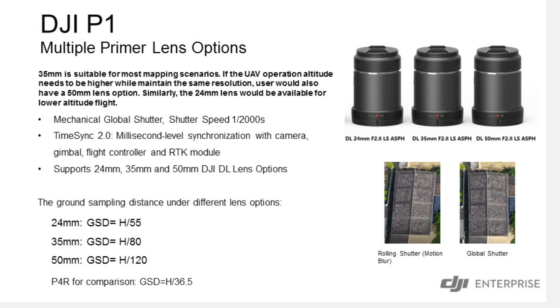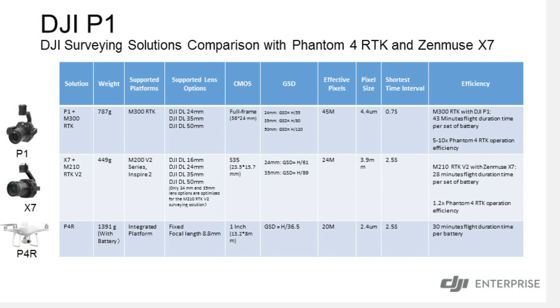These sensors are specifically for the M300, correct. So what are the benefits of using these versus a P4 RTK or a 210 RTK? The Phantom 4 RTK and the Matrice 210 RTK are both great aircraft. With the M300 RTK though, you're increasing your battery life, you're increasing your quality of image with the 45 megapixel camera, and you're also able to integrate with a LiDAR camera and then use these images to integrate into DJI Terra.